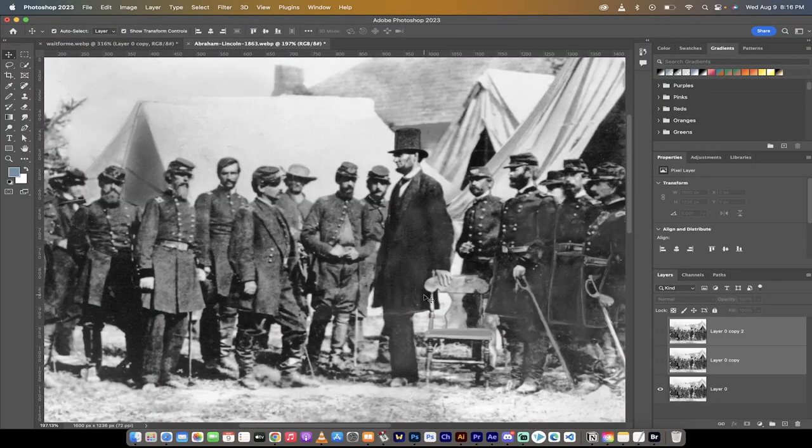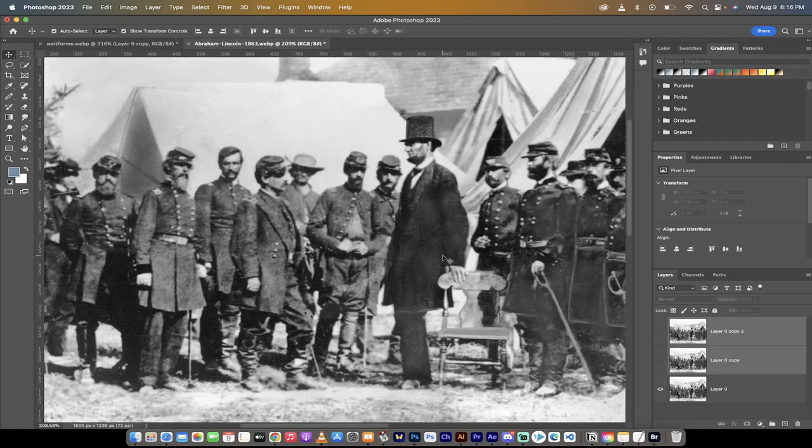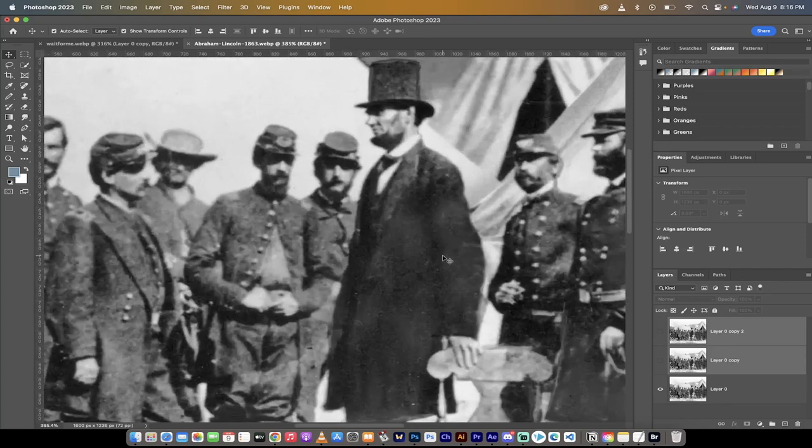Hello everybody, welcome back to another Photoshop tutorial. This one I'm going to show you how to sharpen any image, and I'm going to go with a very difficult one here. This image is 161 years old — Lincoln visiting the battlefield of Antietam. I'm not 100% sure on the pronunciation, so please correct me in the comments below. If we zoom in close, it's a great image.